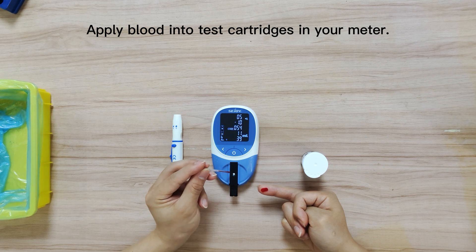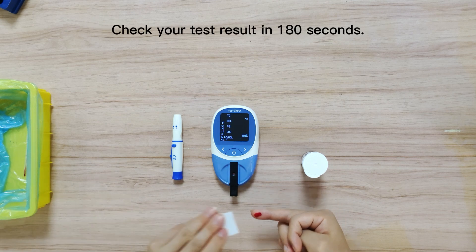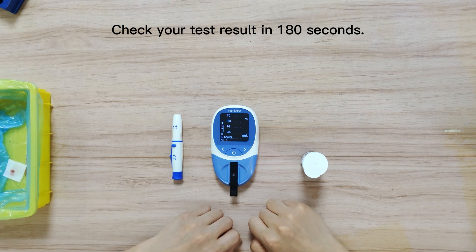Apply blood into the cartridge in your meter. Safely dispose of the used capillary transfer tube. Wait 480 seconds and check your result along with date and time. The test will be automatically stored in your meter.